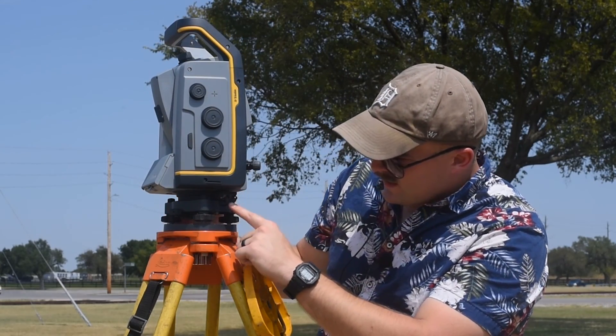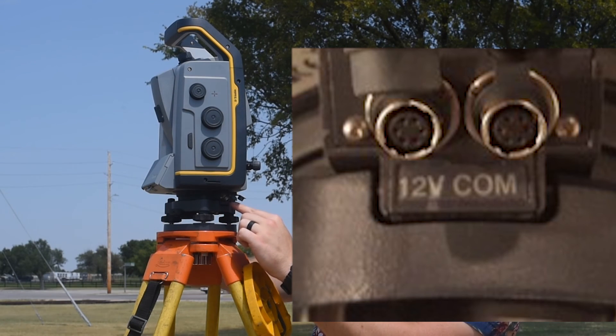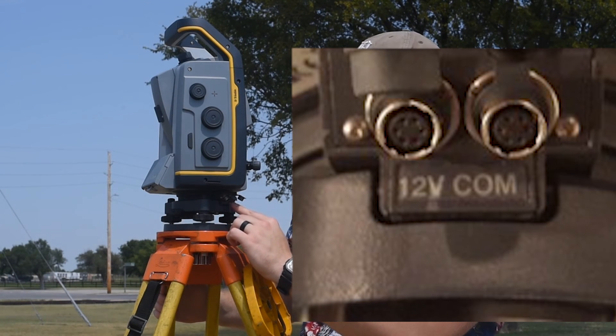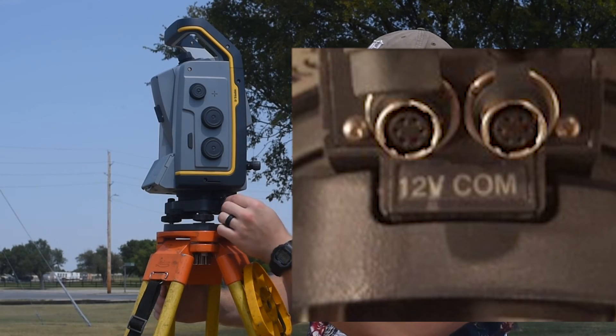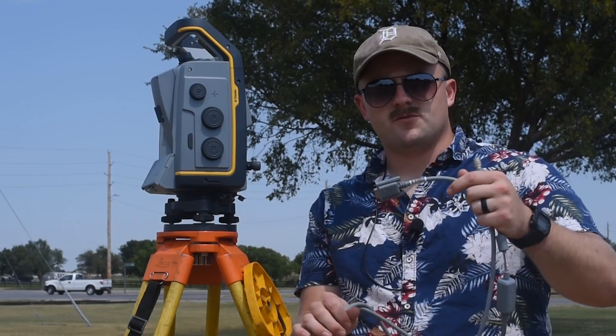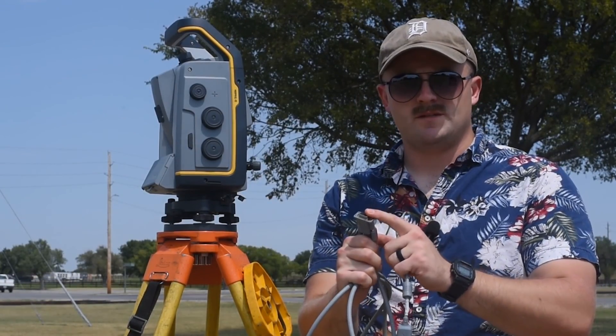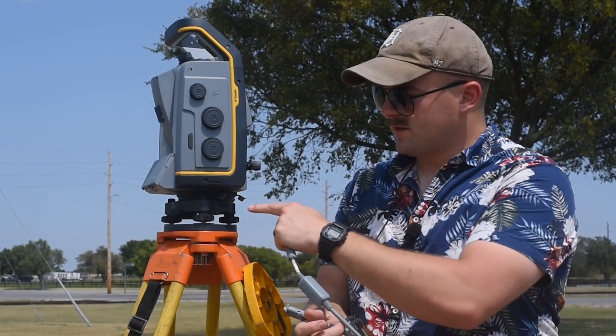Just above the tribrach I have two ports: one says 12-volt and one says COM. The COM port is what I'm going to plug into the TSC3. Here we have the TSC3-to-S7 cable. This part goes into the bottom of the TSC3 and this part goes into the COM port.